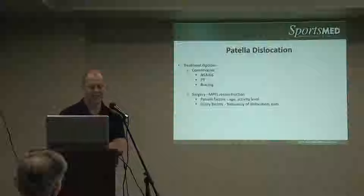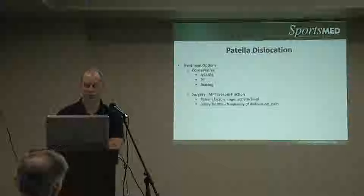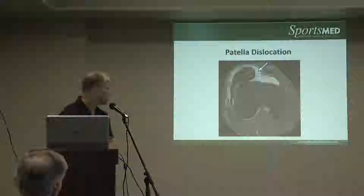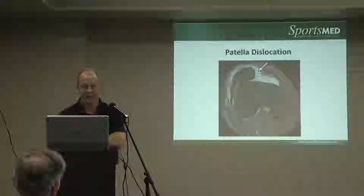Surgery options — we call this MPFL, medial patellofemoral ligament reconstruction — is often necessary for recurrent dislocations or instability. That basically involves reconstructing the disrupted ligament on the medial side, the inner side, and bringing it into proper alignment.